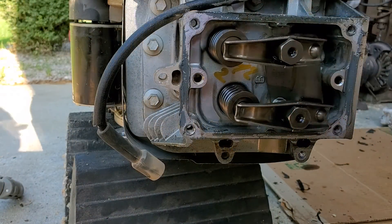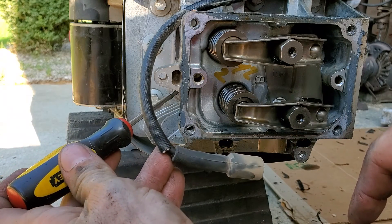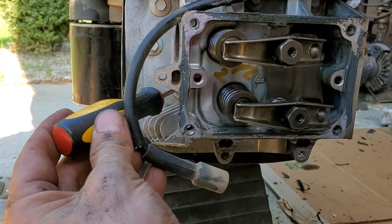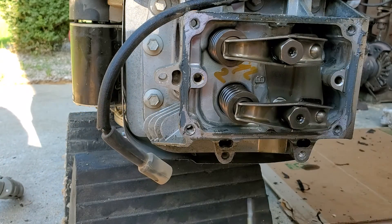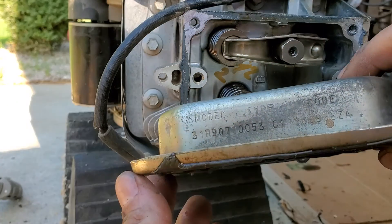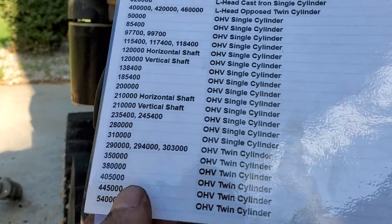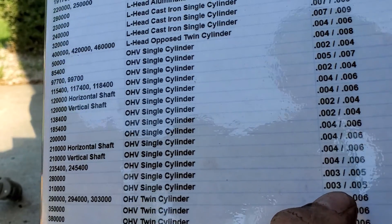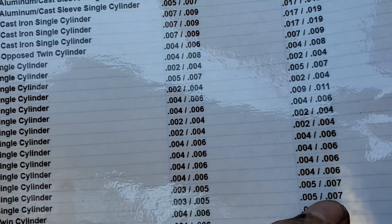Now we're going to set the valves that we loosened up. Take your spark plug out — easiest way to do this. Take a screwdriver, insert it in the hole, and turn your engine by hand until you feel the piston at very top dead center. We'll set our valve specs according to the engine number. This one's a 31R907. Intake: 0.003 to 0.005. Exhaust: 0.005 to 0.007.